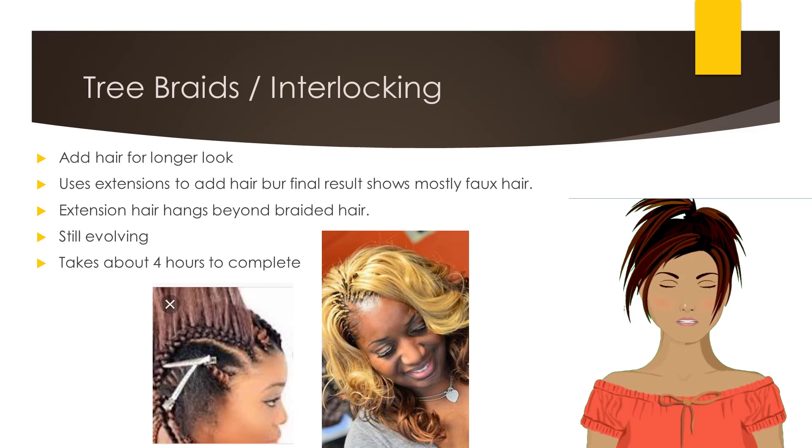This technique is still evolving, but when the style is complete, the free-hanging sections of the braid can seal the cornrows, creating the look of long hair.